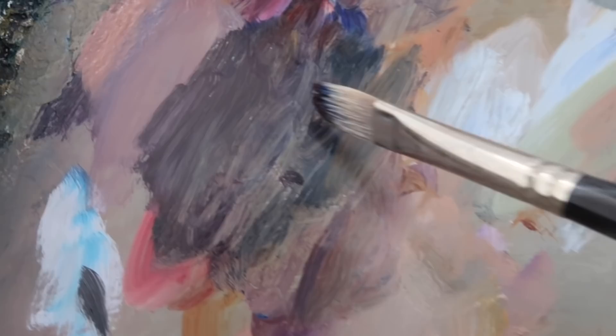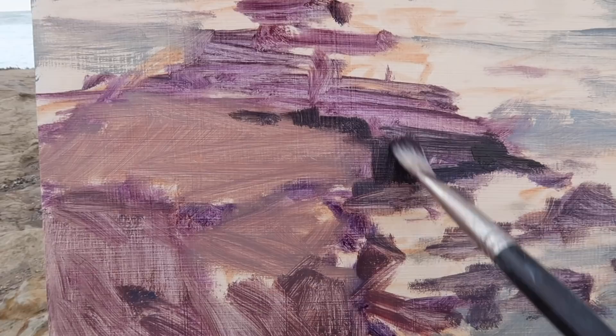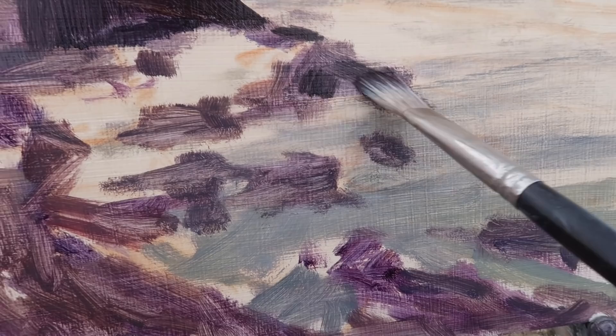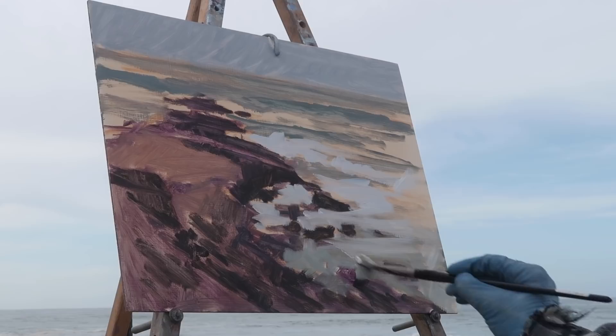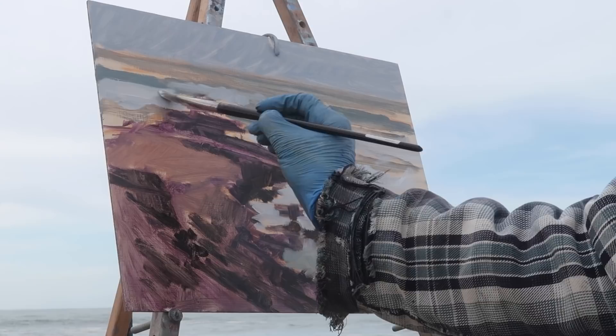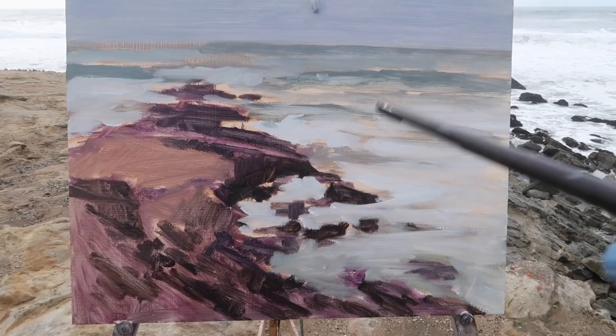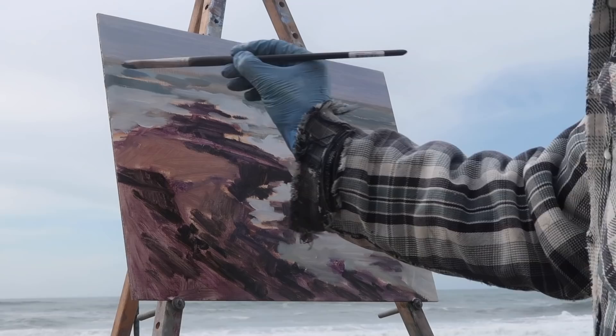I'm using a mixture of ultramarine and burnt sienna for the dark portions of the rocks, which is actually sort of a dark green. I want the whitewater to really pop out — I want that to be a defining feature — so I've made the sky actually darker than I'm seeing it. I kind of like stormy, dark purplish skies anyway, and now I'm going to start working on the water.